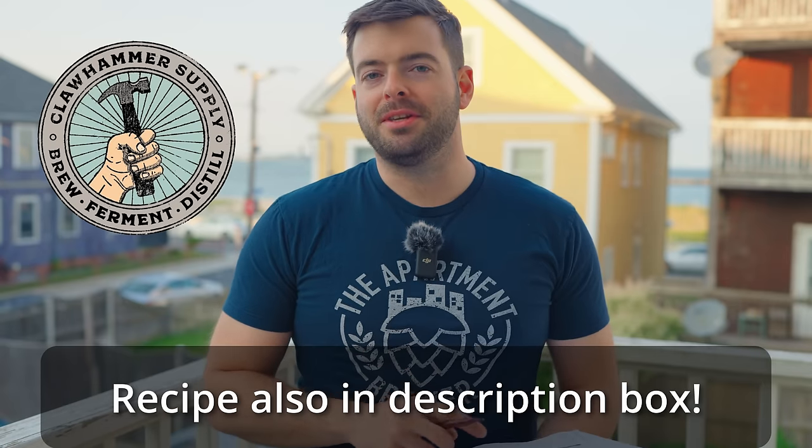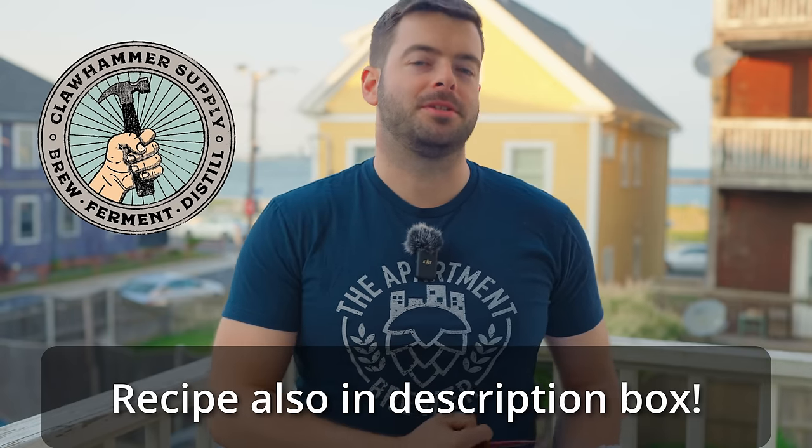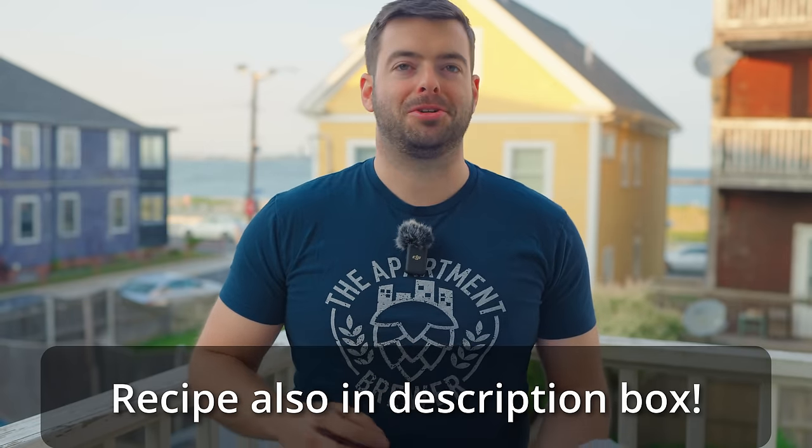Before we jump into the recipe I want to thank a couple of organizations for helping make the video possible. First, Northern Brewer — they provided all the ingredients for the batch, and you can find the brand new Nova Lager on their website. Second, Clawhammer Supply. Because I'm doing a simultaneous brew day with my old ale brew day, I'm actually going to be using the 10-gallon 120-volt system, which I occasionally still use.